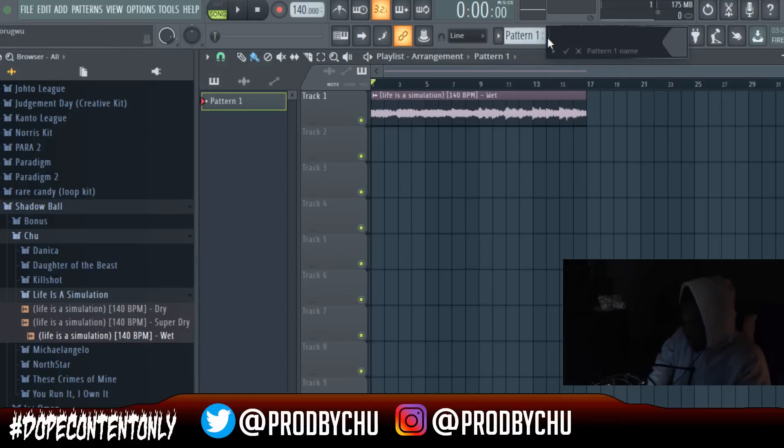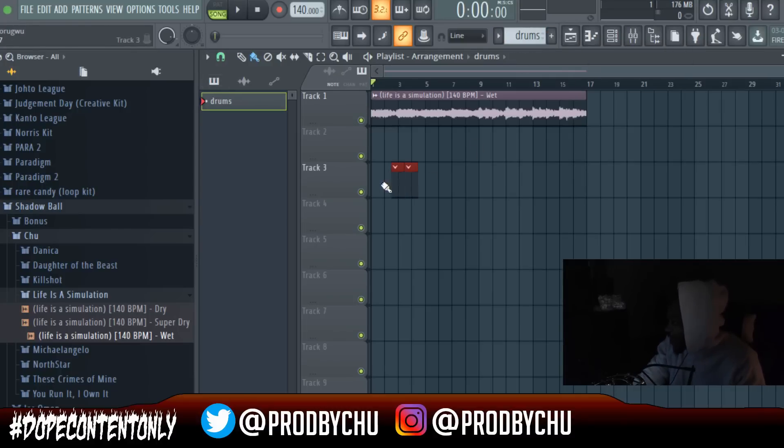Not a bad melody — we have drum patterns next. As you can see, not a bad loop; it's got some decent bounce and its own rhythm, which is very essential when trying to make a bouncy beat. It's essential that your melody has bounce — it can't sound robotic, it can't sound monotonous. It's got to have energy, it's got to have a life of its own.